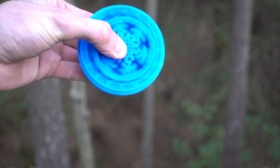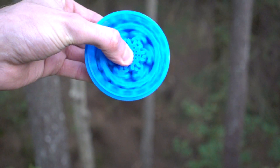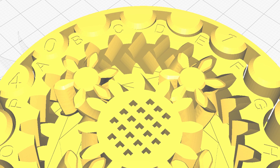You might be asking what's up with the planetary gear set in the middle. In this case it acts like a bearing — it reduces friction and makes the movement a little bit smoother. Also, it looks really cool. I've made two different versions: one with a normal ABCD marking and another one with dot markings.